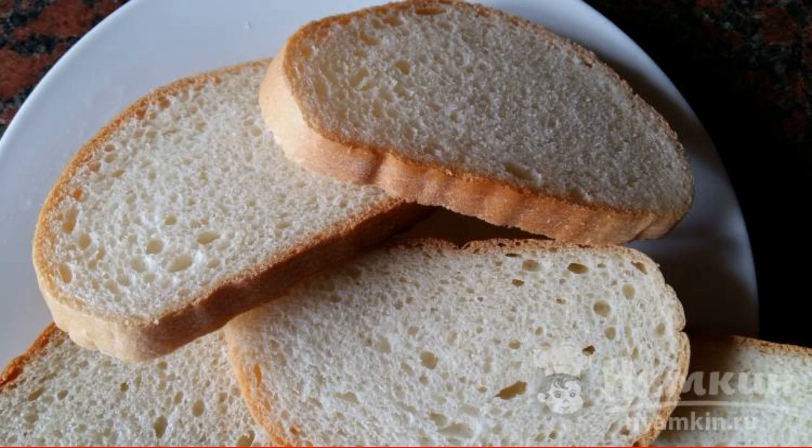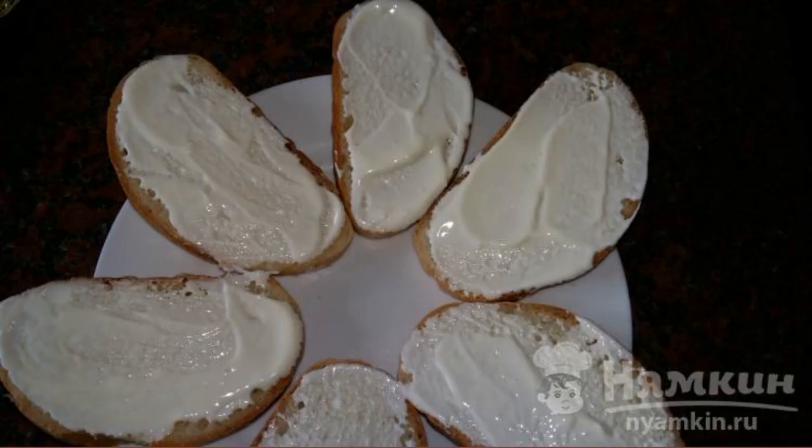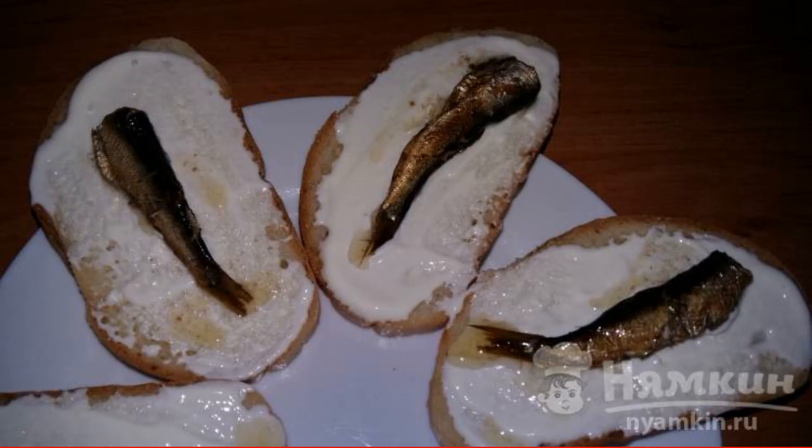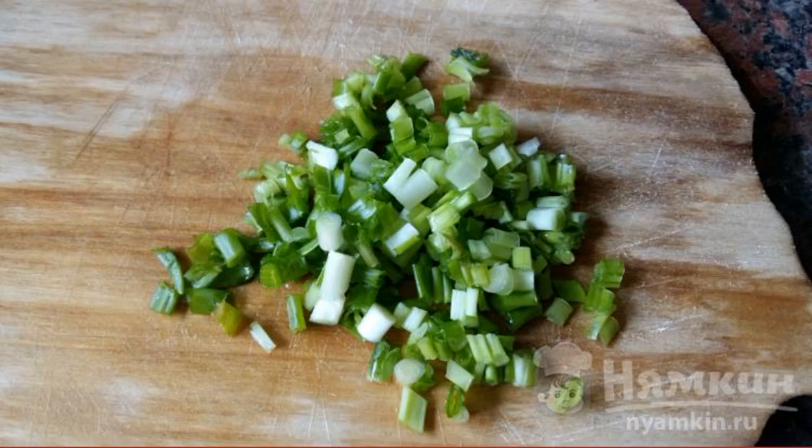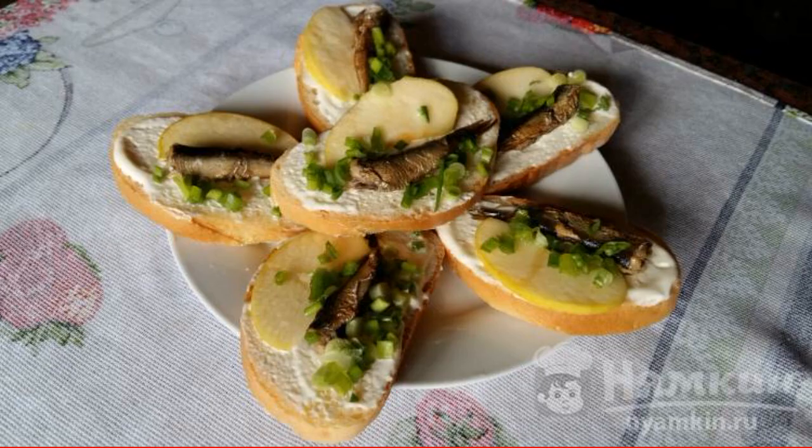Take pieces of a sliced loaf, or cut it yourself. Spread each piece well with mayonnaise. Spread the Sprats on top. Cut the apple into thin slices and also spread it on the bread. Chop the green onions and sprinkle on the finished sandwiches. Enjoy your meal.